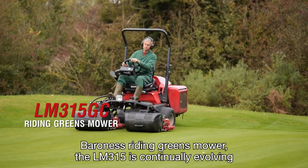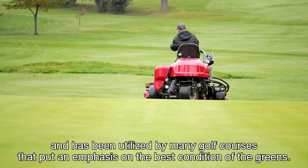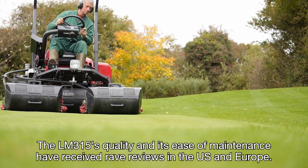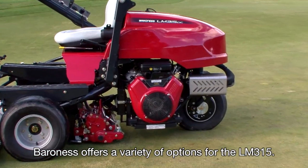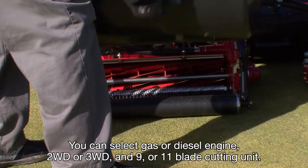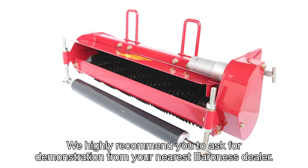Baroness's riding greens mower, the LM315, is continually evolving and has been utilized by many golf courses that put an emphasis on the best condition of the greens. Just as for walk-behind types, Baroness's emphasis on cutting quality is the same for riding greens mowers. The LM315's quality and its ease of maintenance have received rave reviews in the U.S. and Europe. Baroness offers a variety of options for the LM315: you can select a gas or diesel engine, two or three-wheel drive, and a nine or eleven blade cutting unit. In addition, you can choose from many optional units for maintaining your greens. We highly recommend that you ask for a demonstration from your nearest Baroness dealer.